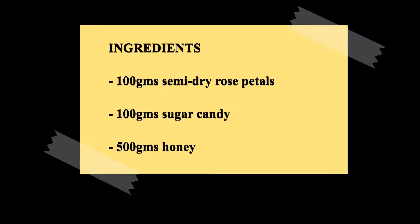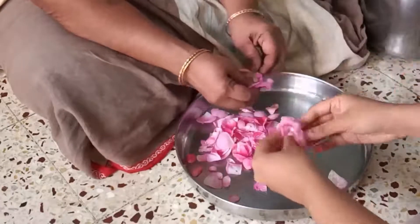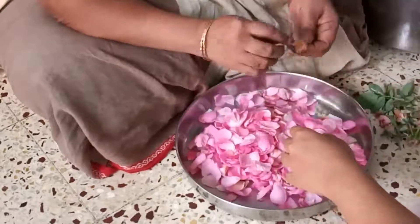This rose is also called Panni Roja in Tamil. Next, we need 100 grams of sugar candy, and lastly, 500 grams of honey. I am using 500 grams of fresh roses here, but you can use dried petals from the grocery store if you want.